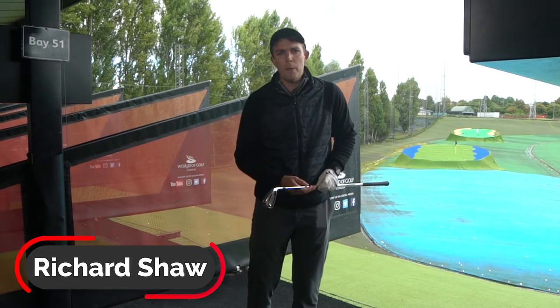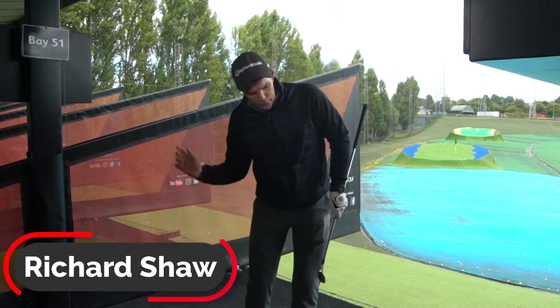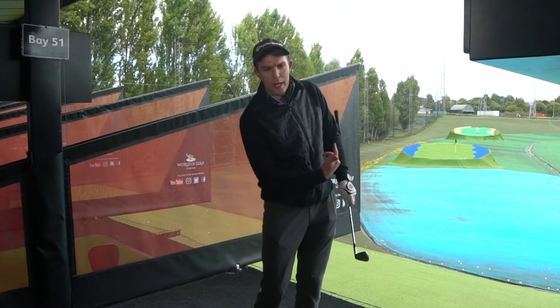We're going to start and get you to stop topping the ball. A lot of the time when we're topping the ball, this right wrist — this right hand — makes a lot of flicking action.